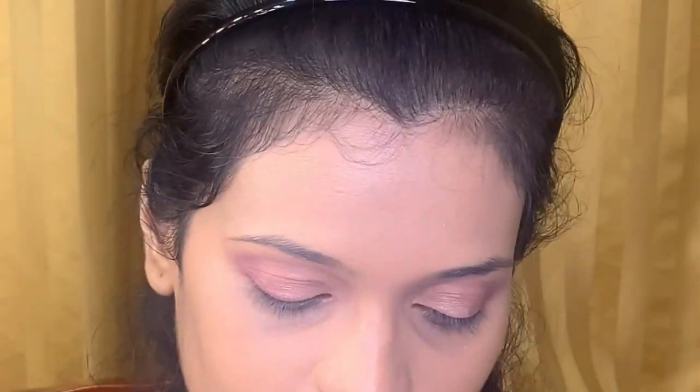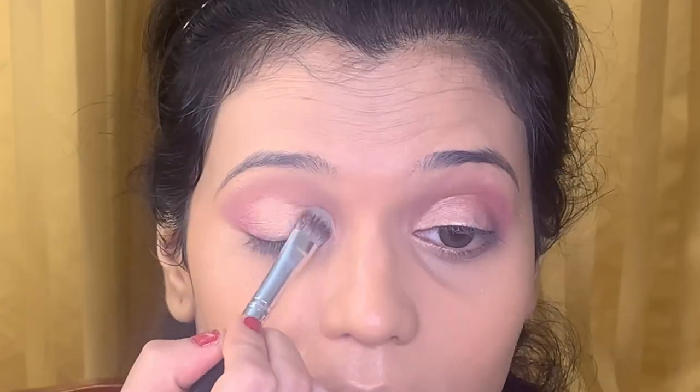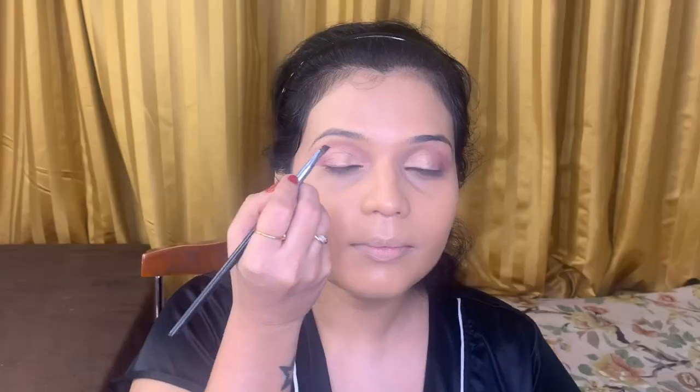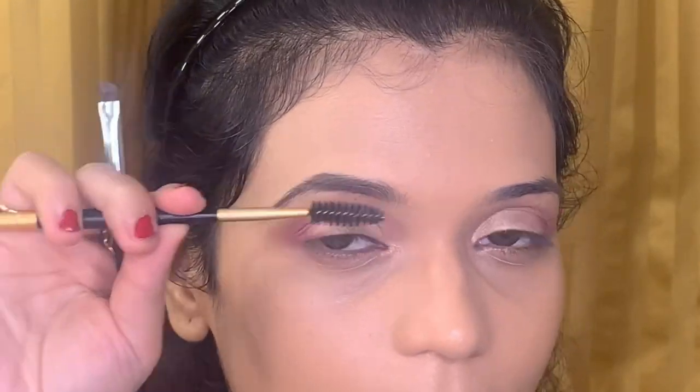Now blend it with a small blending brush to merge it with the base. Next I'm using a shimmery shade called Moon Dust from the Huda Beauty palette to cover three-fourths of my eyelid, using a jumbo eyeshadow flat brush. After this I will be shaping and filling my eyebrows with Anastasia Beverly Hills Dip Brow Pomade in shade Ebony, outlining and filling with a flat angular brush and spreading with a mascara brush to even it out.